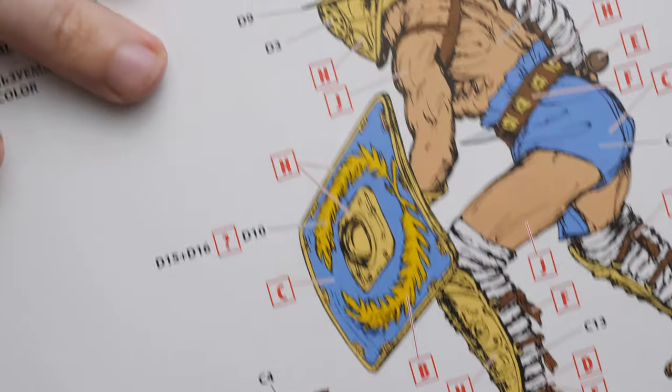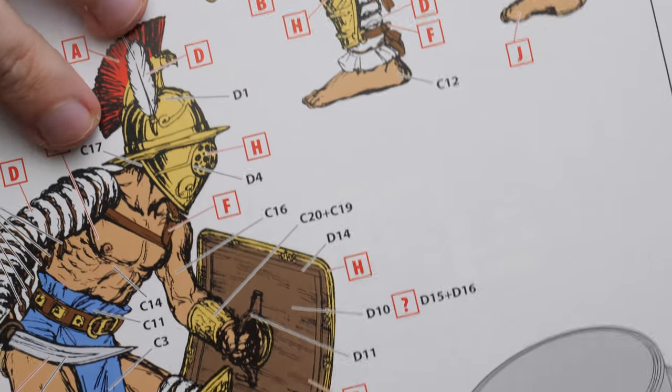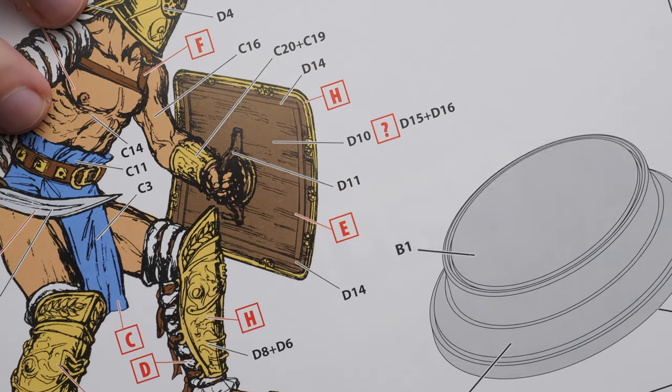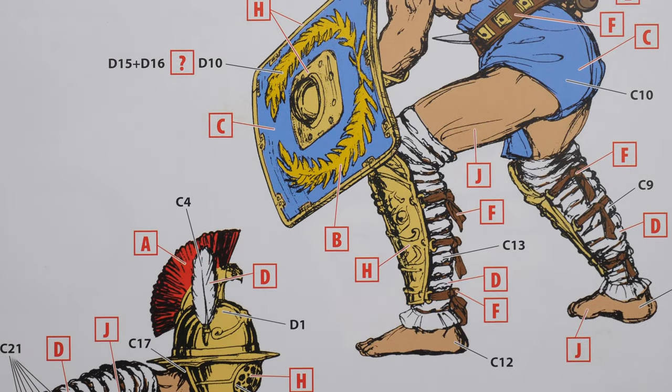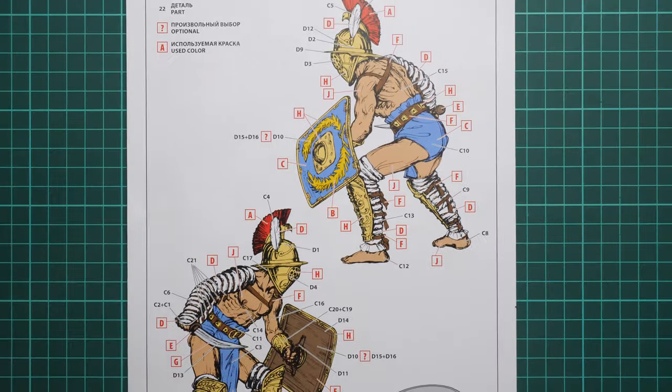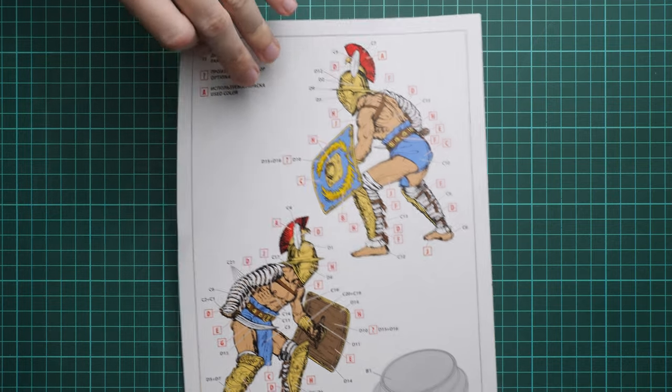Zooming in even closer, you can check the figure in detail. The soldier will be depicted wearing the helmet, and the head is pre-molded featuring special facial features, which is really cool — modelers who want to replicate something different have that option included out of the box.